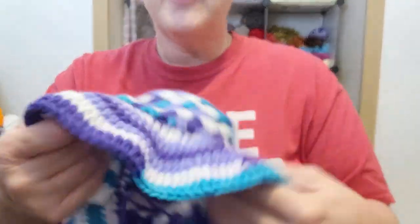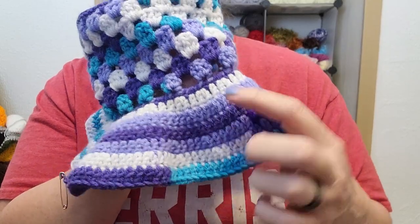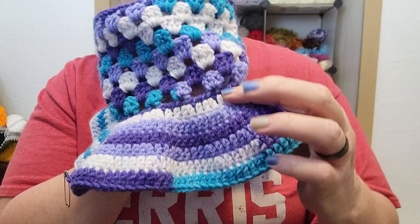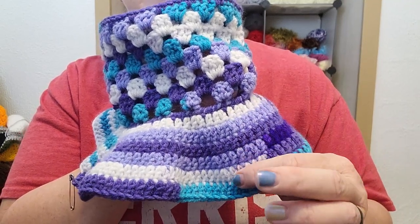Now I've done two more rows of increases and I'm working on the final row of no increases. So that's where I'm at. I think this is a pretty good length. It's increase, increase, no increase, increase, increase, no increase.